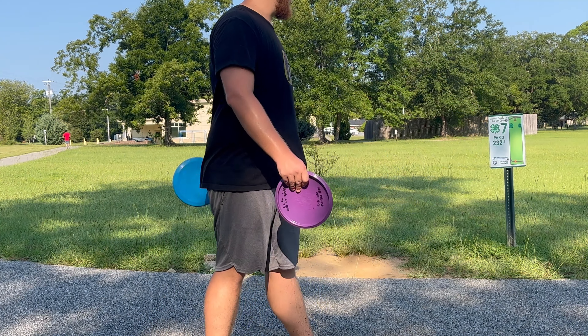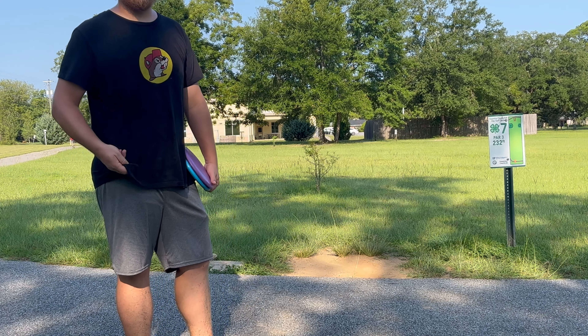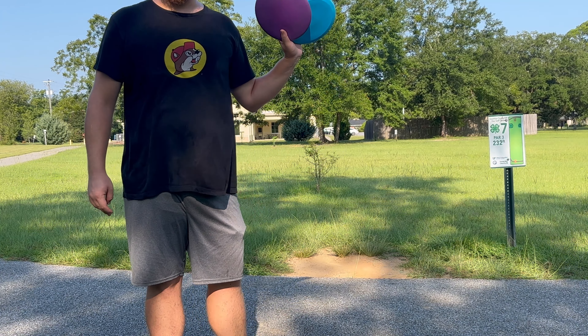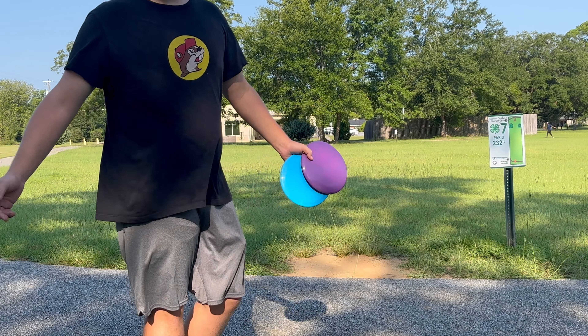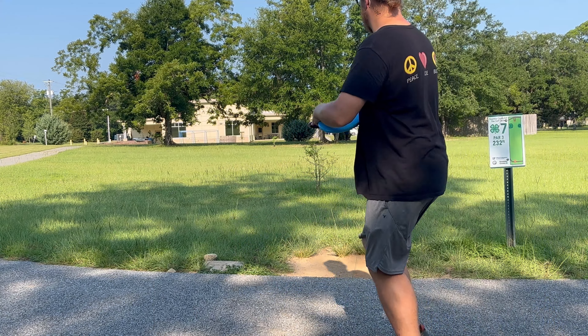Moving on to hole seven here — 232 feet straight down there with a couple of trees to keep the ceiling low. We're skipping hole six because it's like 310 feet — I can't throw 310 feet with these discs. I know some people can, but I can't. I'd probably get a par on it anyway, so it's kinda boring to watch.